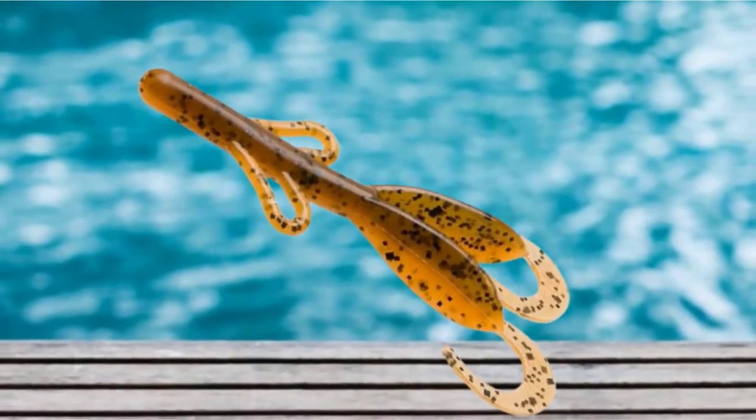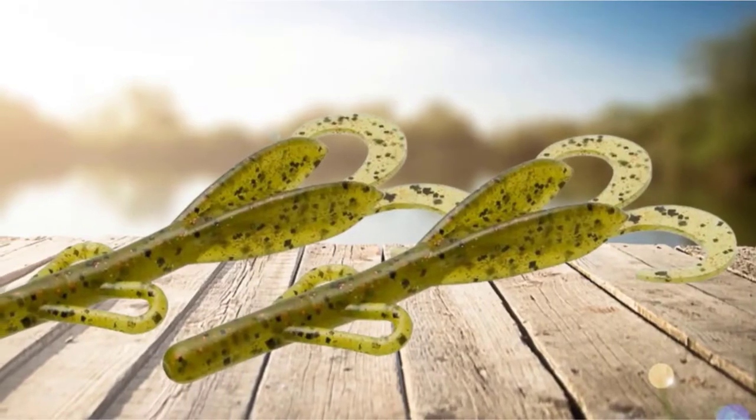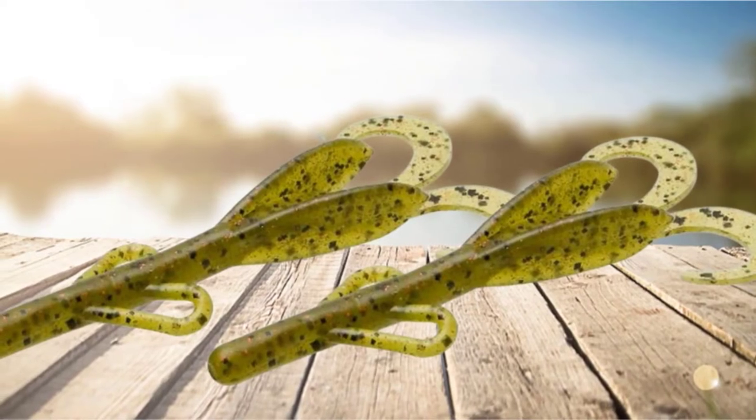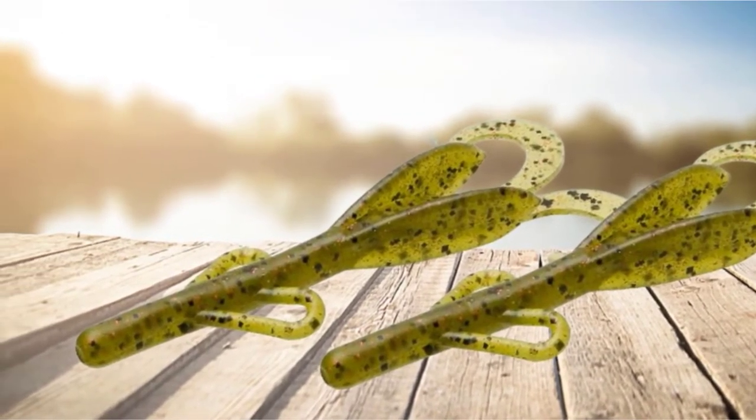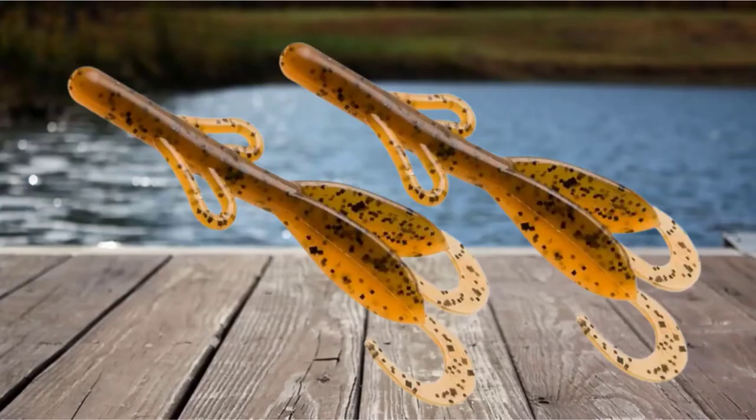My favorite colors are watermelon red, green pumpkin red, junebug red, and black emerald. I like the Baby Brush Hogs better than the larger Brush Hogs for most situations. Baby Brush Hogs are my favorite bass lure to use.